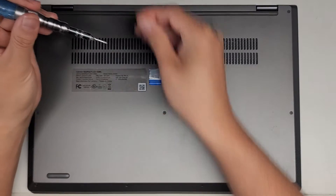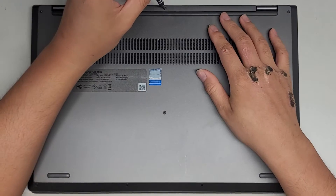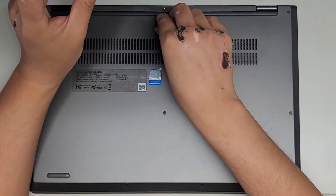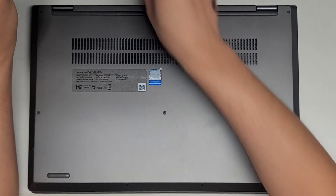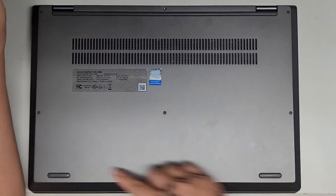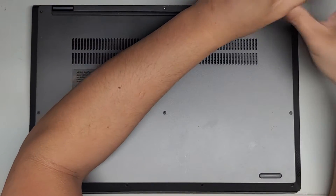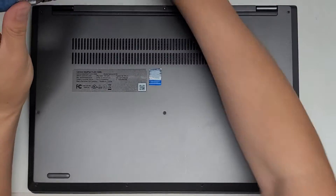You want to keep all the screws in order because they can be different size, shape, and lengths. The way I do that is I put the flat side of the screw down in the pattern I remove them. Here you can see we have a rectangle and then one in the middle, so we're just going to remove the screws and put them in that pattern on my desk.